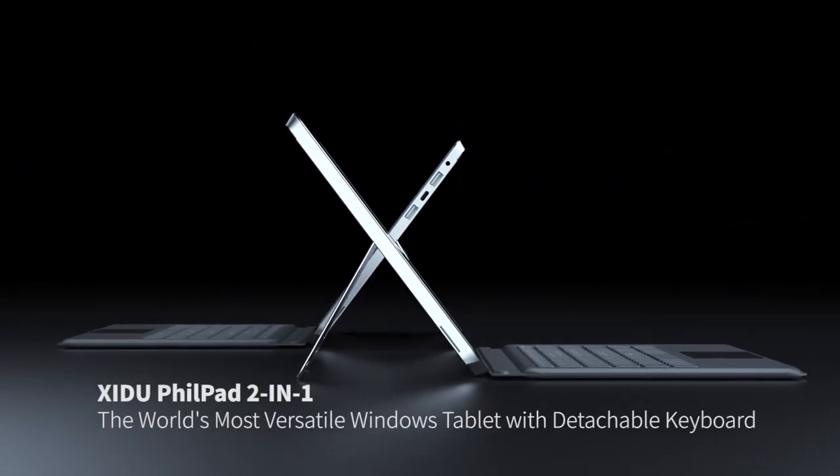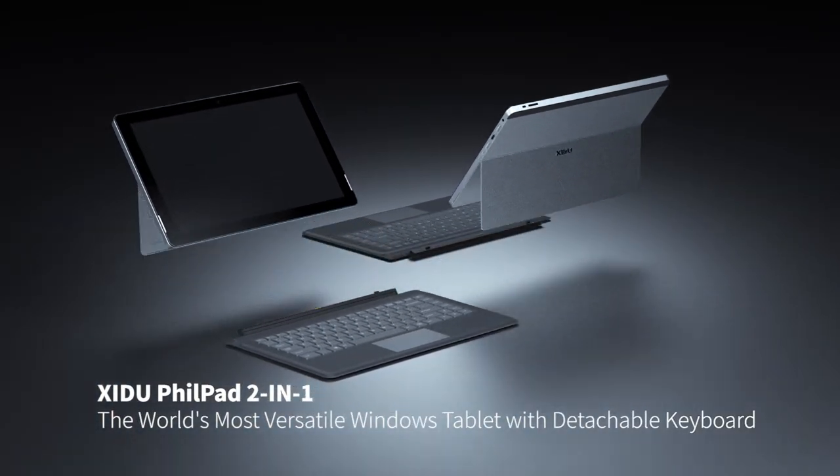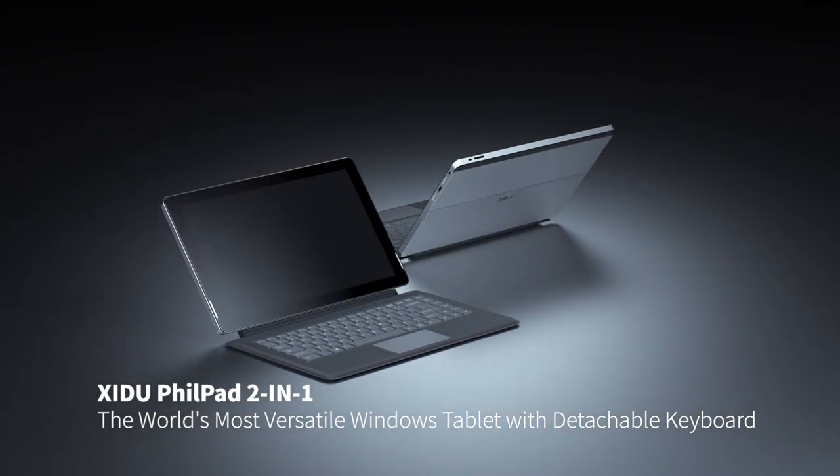This is the Shidu FuelPad 2-in-1 — exceptional design and outstanding performance that won't let you down.